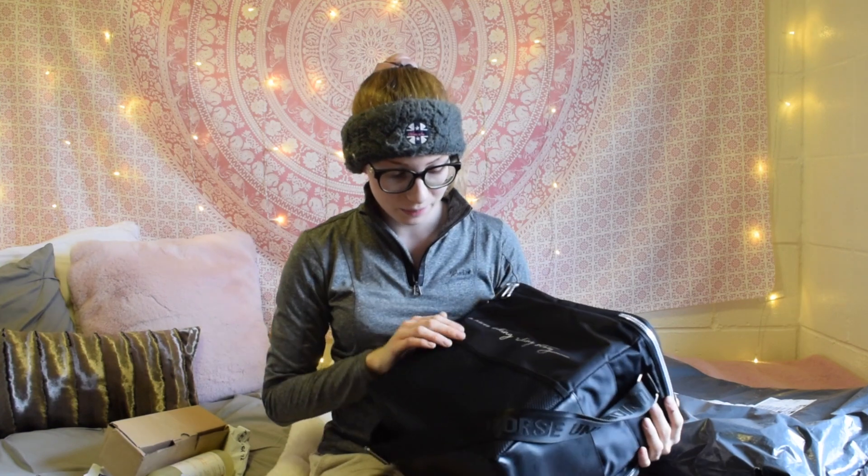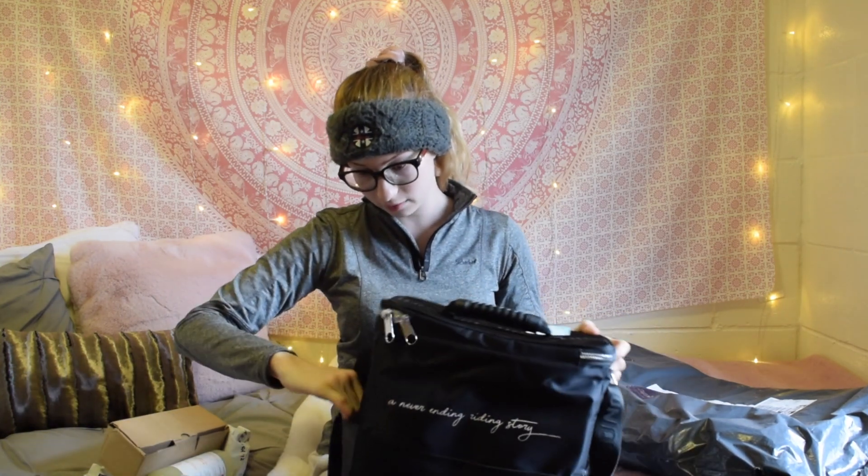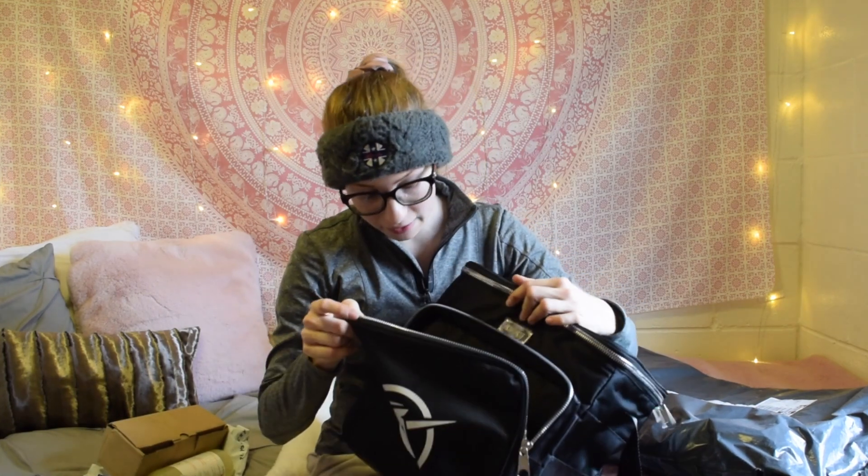It says 'a never-ending riding story' on it. On the back it has a pocket, and actually it has pockets all around the bag where you can fit grooming utensils, brushes, and whatever you might need. Here in the front it has a big pocket as well. Wow, this bag has a lot of storage space. I have so many grooming utensils and brushes and stuff — this is going to be so helpful.